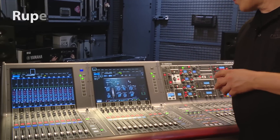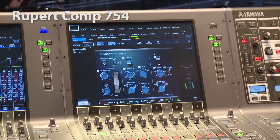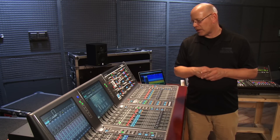We'll start with the Rupert Comp 754. This represents a compressor that he was making in the 70s. This is a classic piece — it's got a really warm sound to it that is unlike anything else.